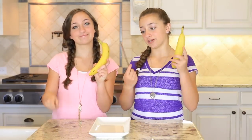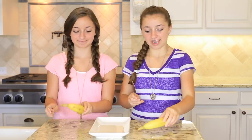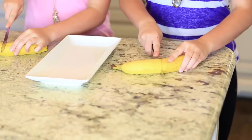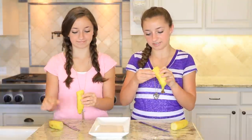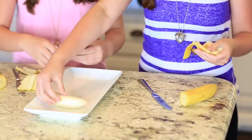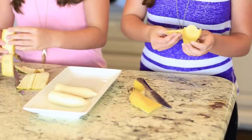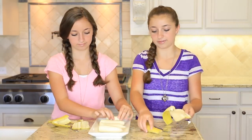To start off, we each have our own banana and a butter knife, because those are dull and they're safe for children. You're just going to want to cut your banana in half, and then you'll have your two halves. Peel them and place each half on a little plate.